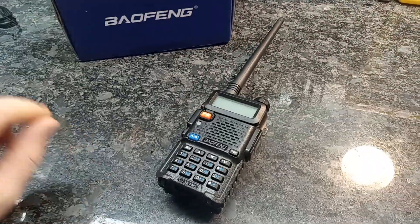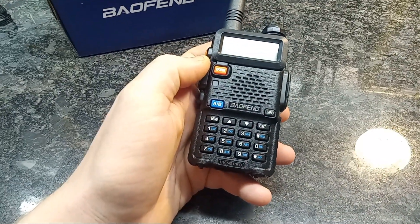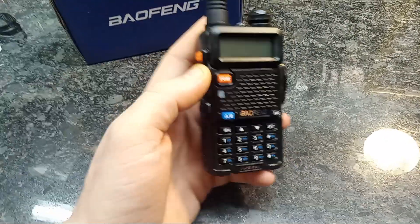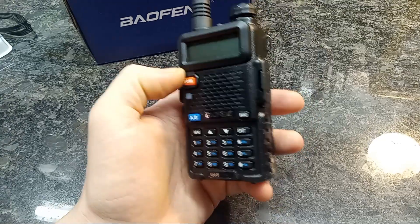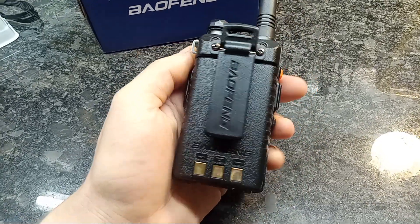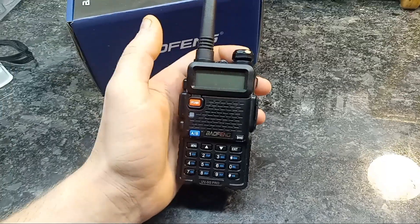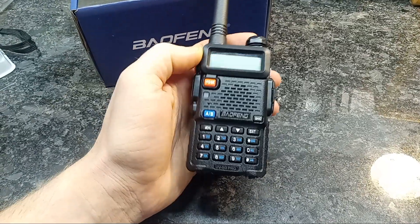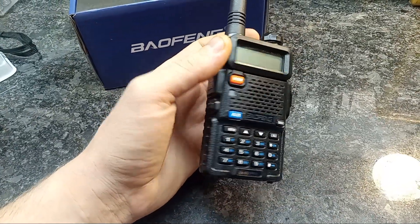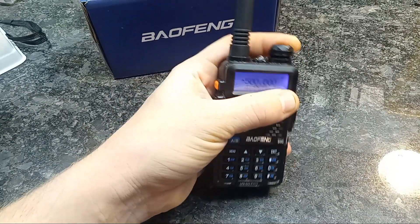Hey, this is Matthew with Swordslinger Custom Holsters, and I'm taking a look here at a UV5G Pro. This was sent to me from Radiodity. It's a Baofeng, and they sent it to me free of charge and asked me to do a review on it. So this is a review, and there's an affiliate link in the description below if you're interested in ordering one.